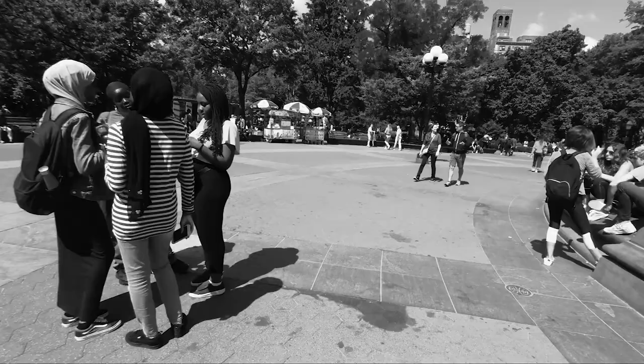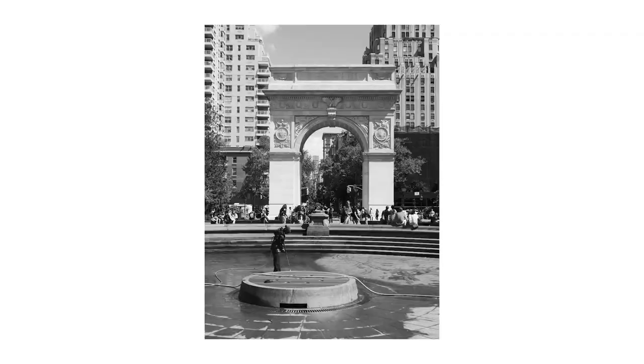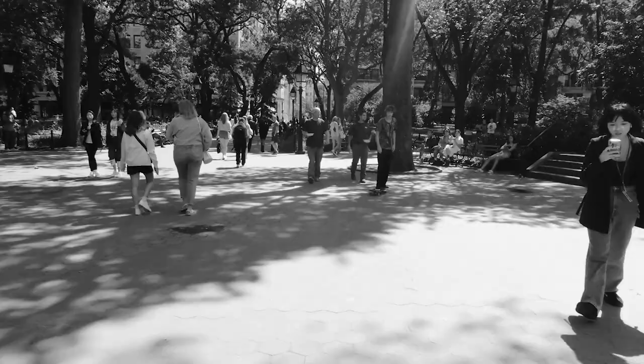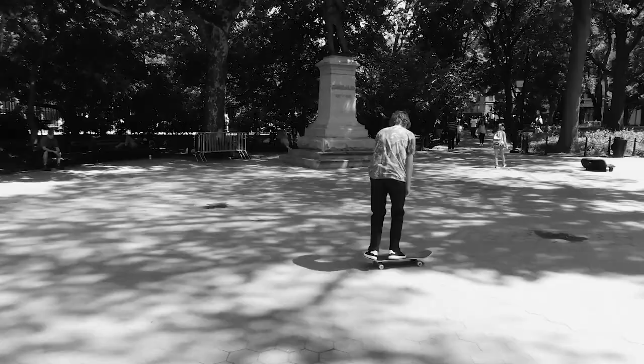I actually like this angle here — nice background. I'm going to try to capture this guy on the skateboard doing some tricks over here. I'm going to switch the GX9 to the 4K photo mode to see if I can freeze that frame. Let's walk over and see if I can get a good shot. Looks like I got a shot there, but I was having a hard time because of the glare on the LCD screen from the sunlight. But I think I got a shot I like.